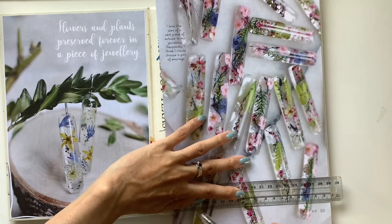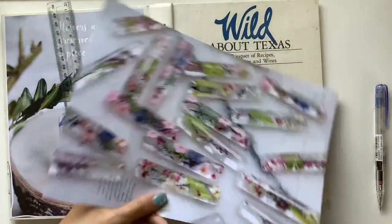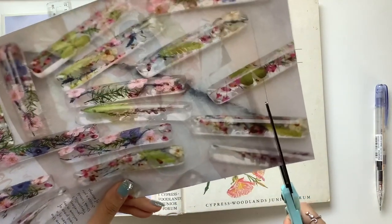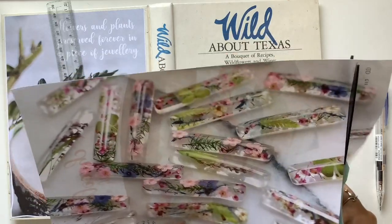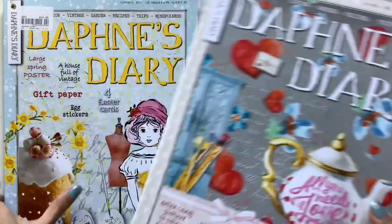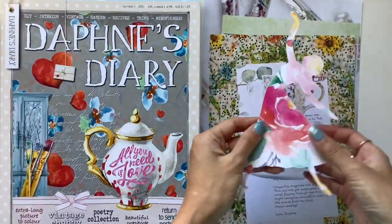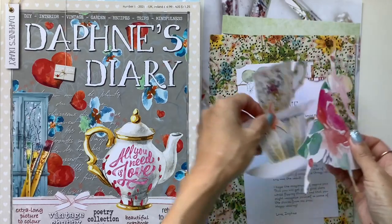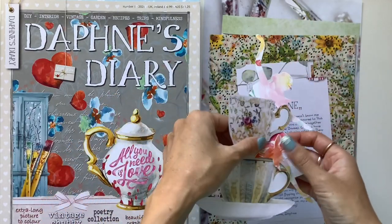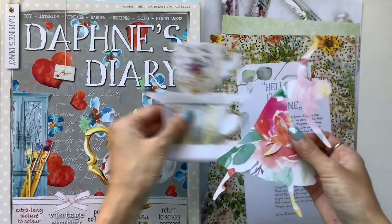So if you find yourself needing a journaling spark, a creative spark, or even a bit of a life spark, you can now be part of this course. The link to the course website is in the description box below. And in this video, I'm sharing some sneak peeks of the course — some sneak peeks of the prompts and my pages and videos that you'll see in the course, so you can get a bit of an idea of what it looks like.